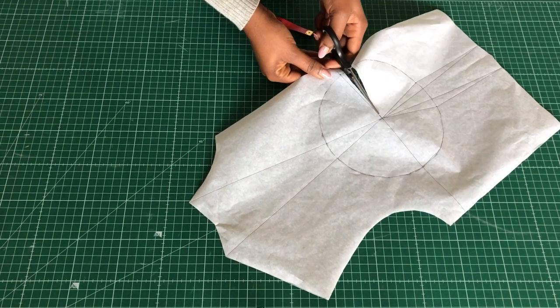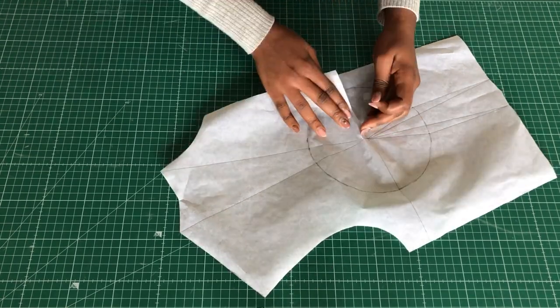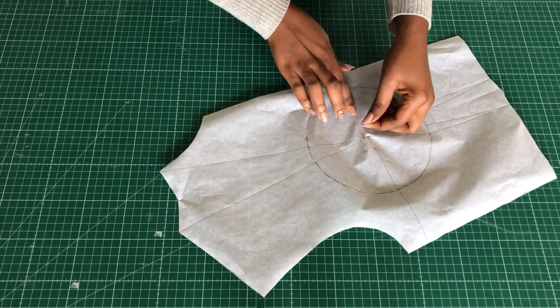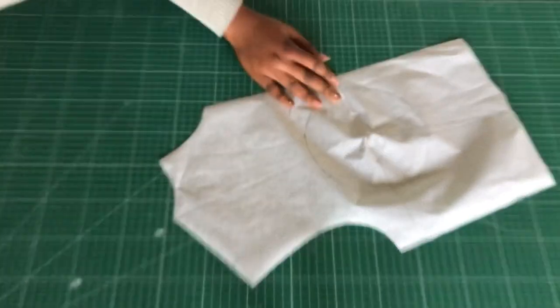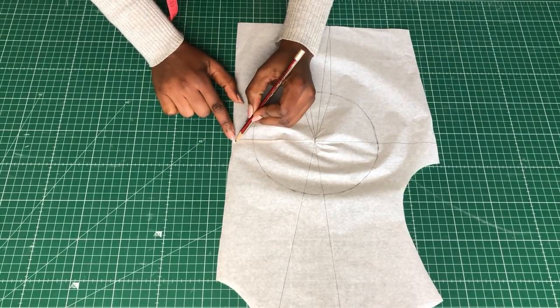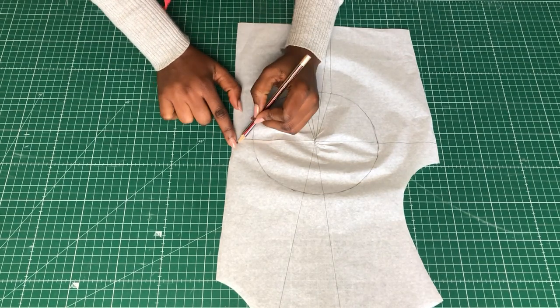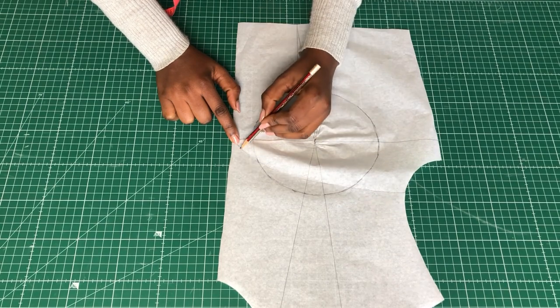Next I'll close the center front contour. I'm doing this at the center front because I don't want any gaping issues when I'm done sewing my top. Once that was done, I shaped the ruching part of the front — I started on the center line at the center front.